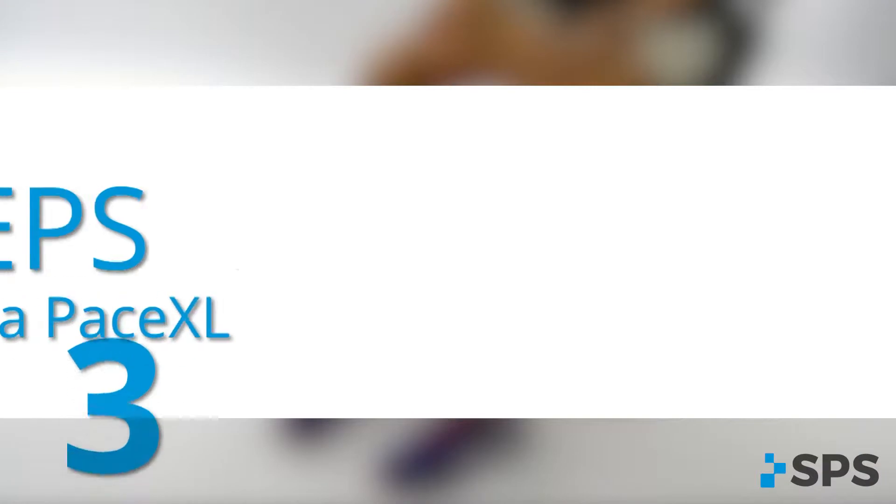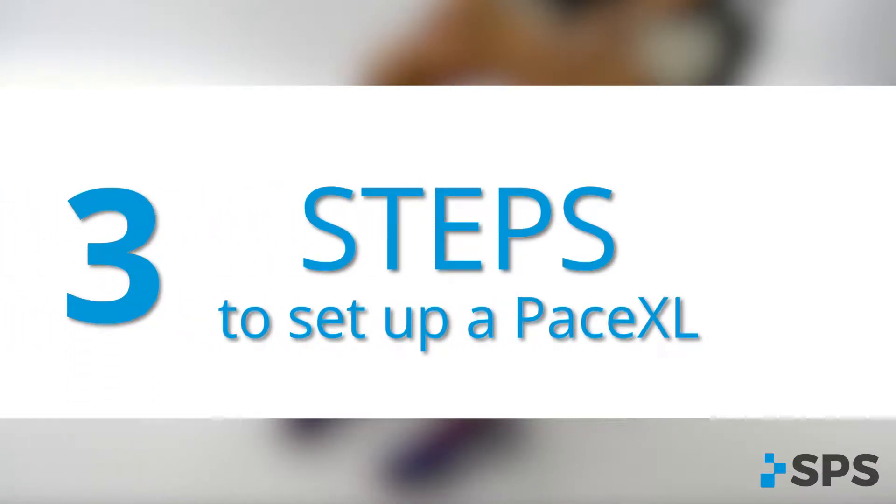Welcome to the PaceXL training video. I'm Jody Brzezinski. This short introduction to the PaceXL system is going to take you through a three-step setup process. Your predominant patients in the orthotics and prosthetics setting will have drop foot as their main concern, though the same setup process can be used with other patient populations. There are three steps to easy setup with the PaceXL.